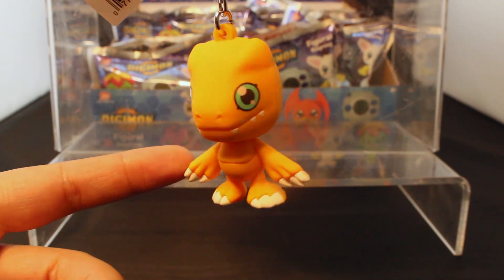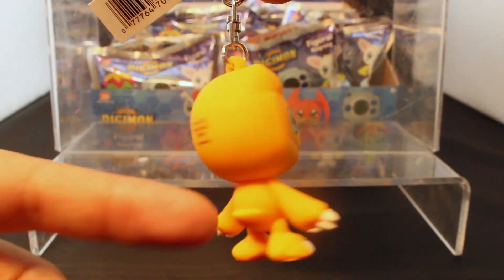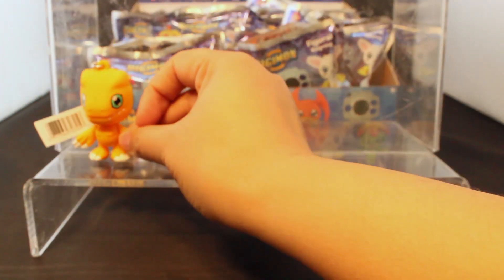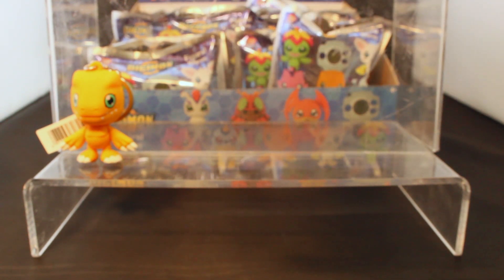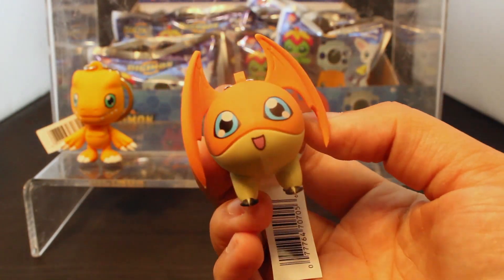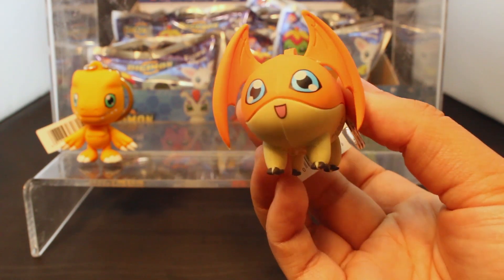It's pretty cute and anyone could identify it. I can't help but do the spin with the keychain — Agumon! Did anyone memorize the Digimon rap? I did not. Okay, next we have Patamon.